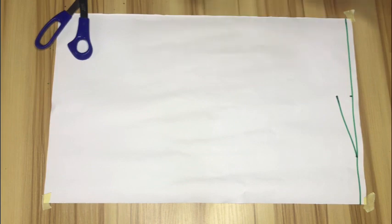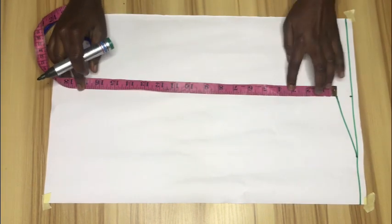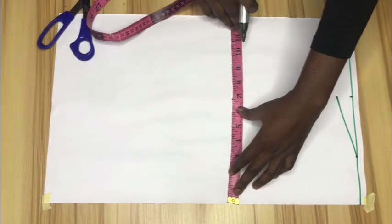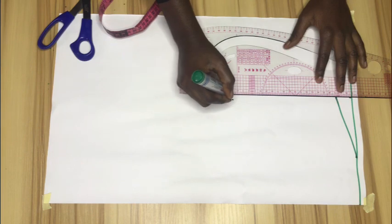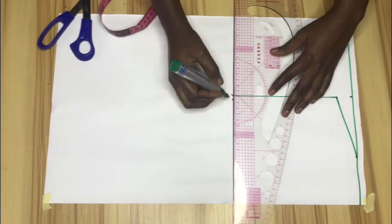After that I'll mark my round armhole measurement divided by two, which is 7 inches — just watch where I place my tape. I'll mark 7 inches downwards and confirm my shoulder measurement on that point, which is 14 divided by 2, also 7 inches. Then I'll connect with a straight line and extend the armhole line.